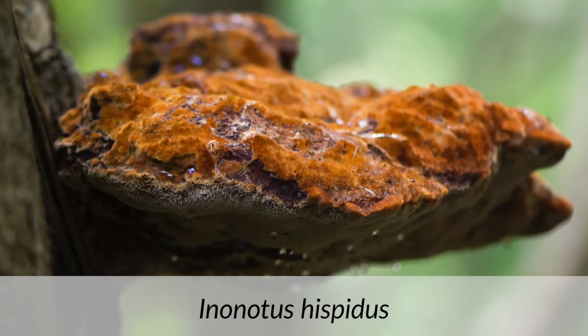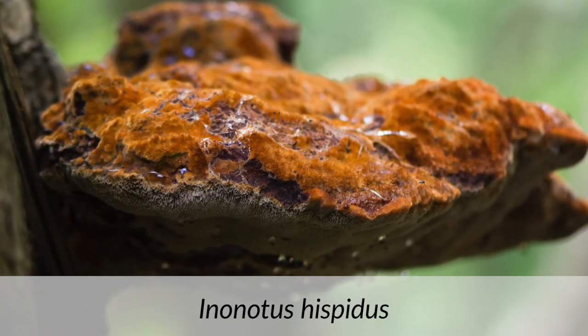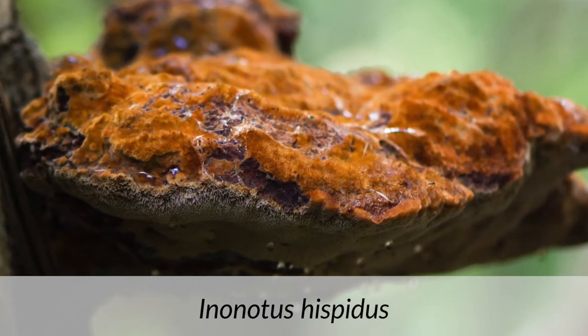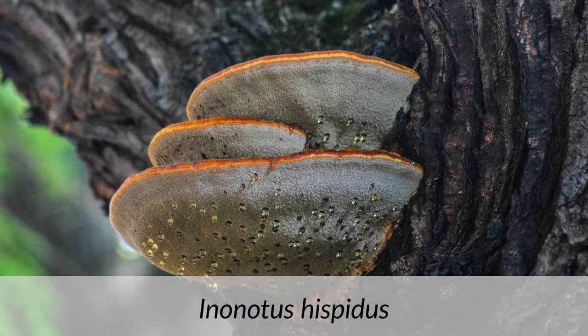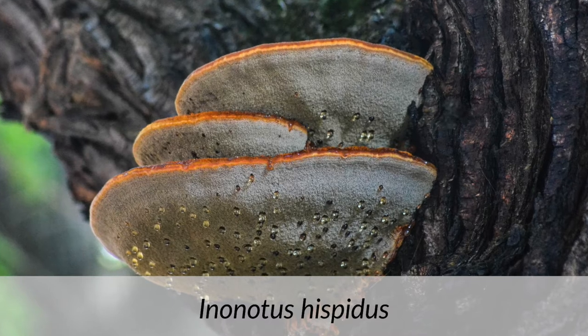Another fungus worth being aware of is Inonotus hispidus, or shaggy bracket fungus. It's quite often found higher up in the crown in ash trees - it's a yellow fungus and it can actually reduce the structural integrity of a tree very quickly. It stands out because it is a luminescent yellow, so look up and check the crown. As a general rule, take a stick and knock around the base of the tree - if it sounds hollow, leave that tree well alone. If it sounds pretty solid with no massive brackets and no lacing, then generally that tree should be okay.